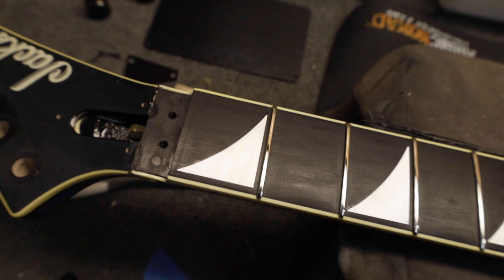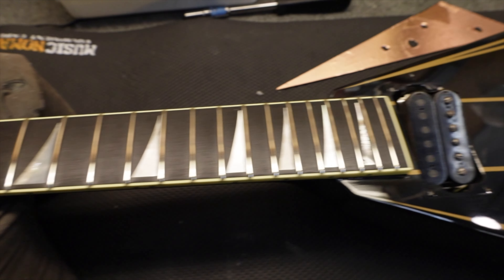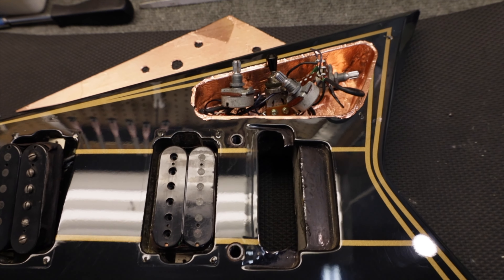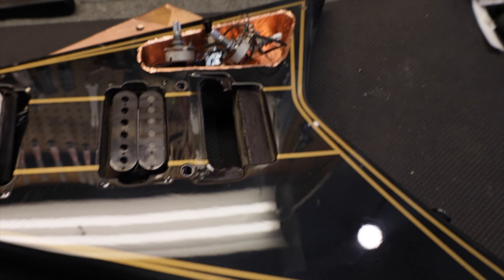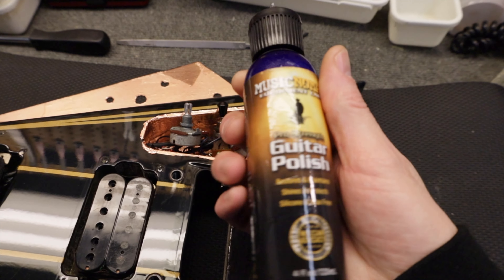My goal is to finish cleaning and polishing and clean up all the rest of the parts. I ended up using naphtha — the guitar was a lot dirtier than I thought. Wiped the whole thing down with naphtha and then used Music Nomad polish.